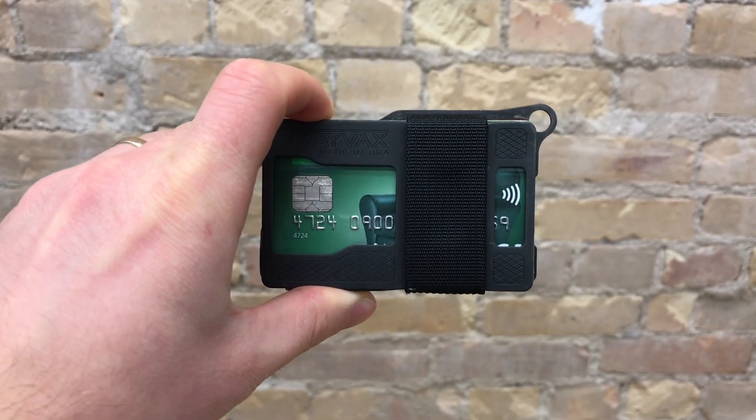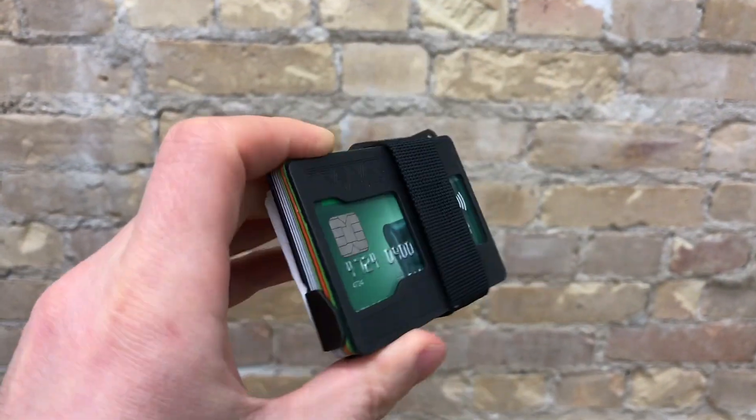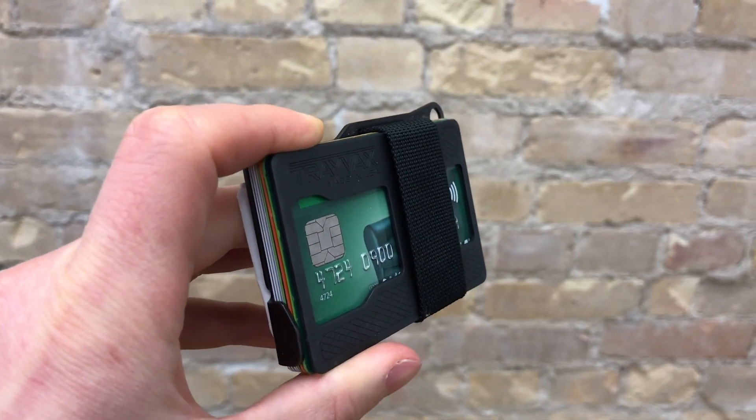Hey guys, today I'm going to give you a short review of my Trevax wallet, Armored Summit Edition.